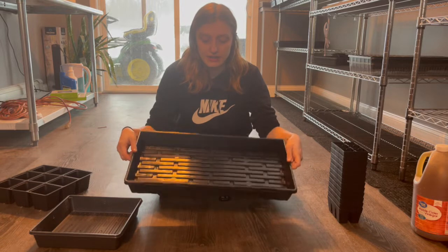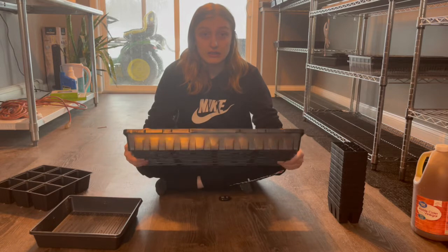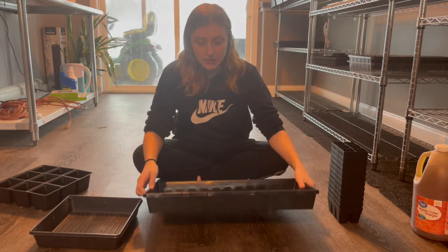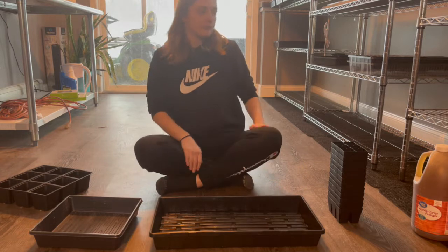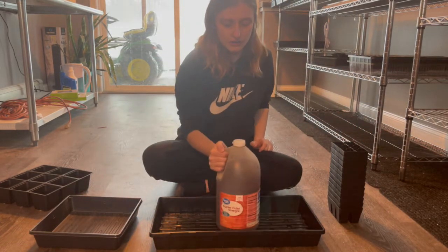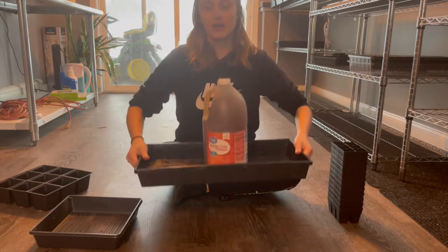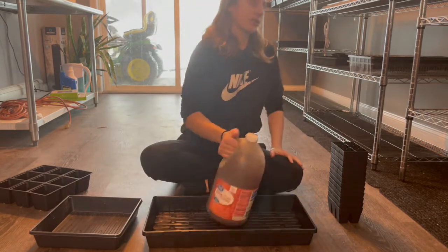This is the 10-20 tray from Bootstrap Farmer — it's the extra heavy. I got 10 of these and it was $58, and I'm very happy with them. They're sturdy; they literally look like they're going to last me so long. I have this dusty apple cider vinegar bottle here to show the comparison — it's not even wobbly. If I get this tray full, it's going to be a non-issue to bring everything upstairs.